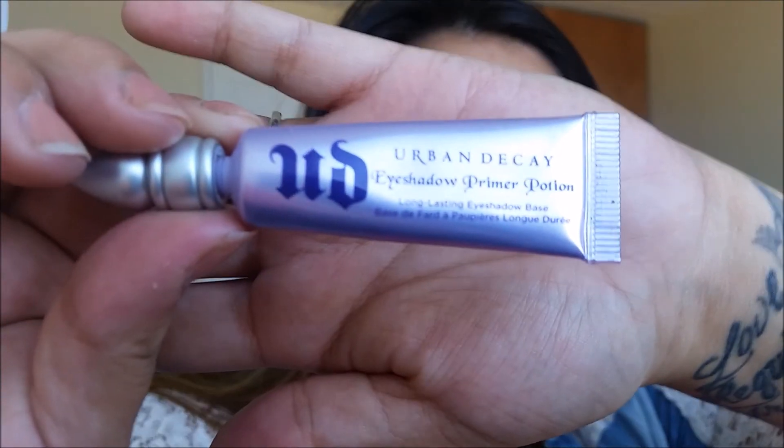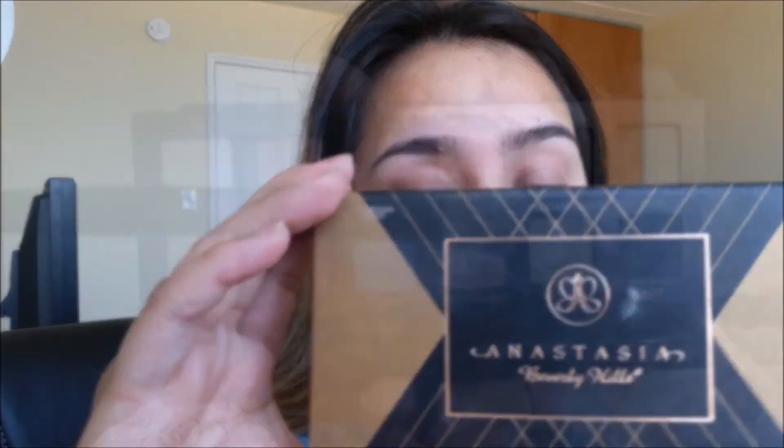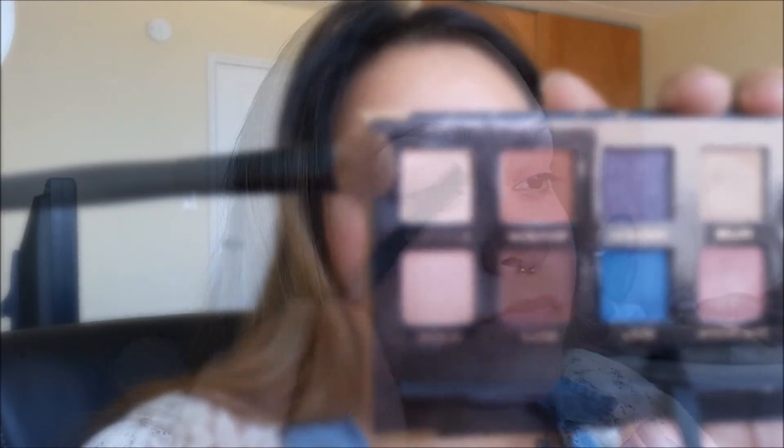We're going to start priming our eyes using the Urban Decay Eyeshadow Primer Potion. Now going in with the Anastasia Beverly Hills Artist Couture palette, the color Soft Peach will be setting the primer, and this will help a lot with the blending process.